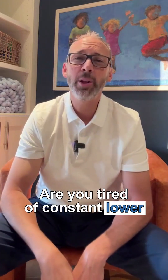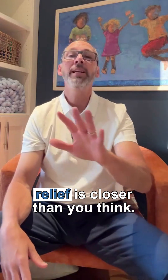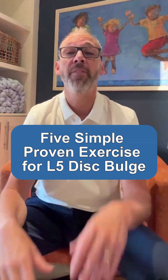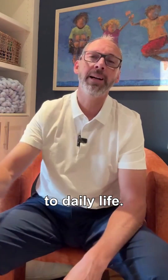Are you tired of constant lower back and leg pain from that stubborn L4-5 disc bulge? Relief is closer than you think. In this video, I'll walk you through five simple proven exercises to ease your pain and get you back to daily life.